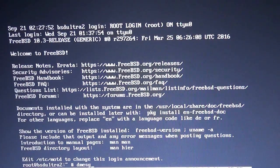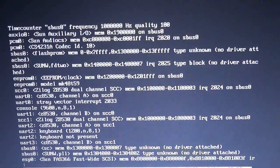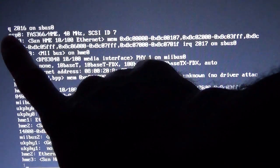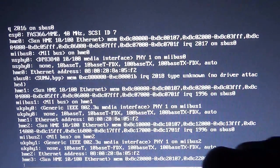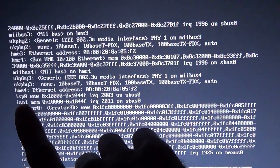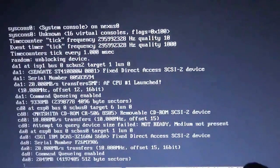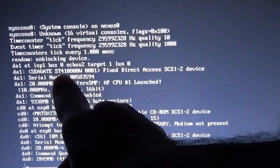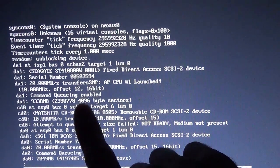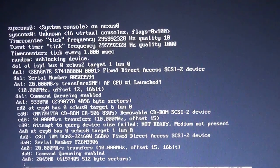So have a look at this. ESP is the internal SCSI controller. ISP are the two QLogic SCSI controllers, so natively it knows what the hell they are. DA1, Seagate ST4 - blah blah blah. 4096-byte sectors - now isn't that interesting?